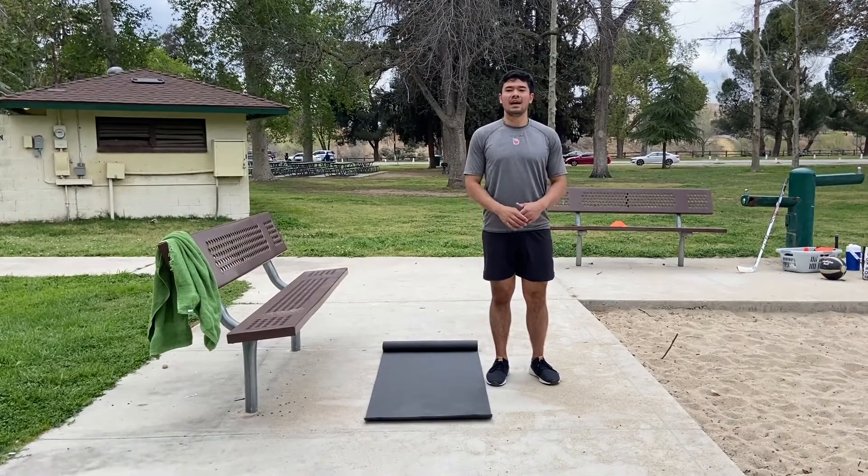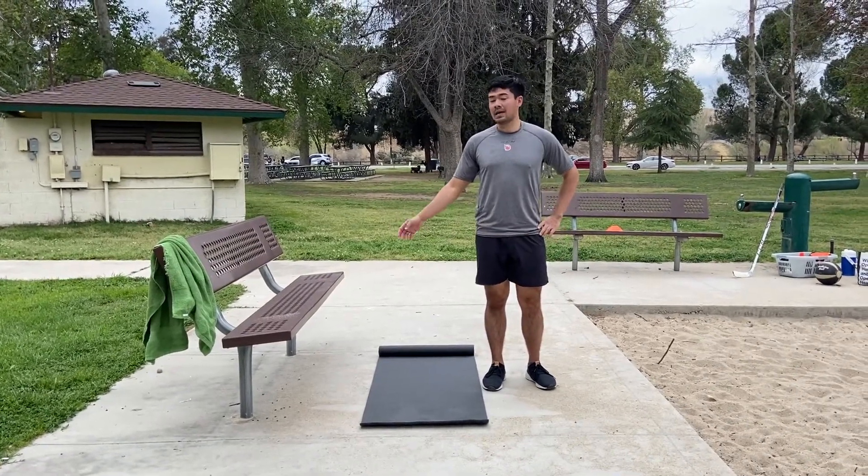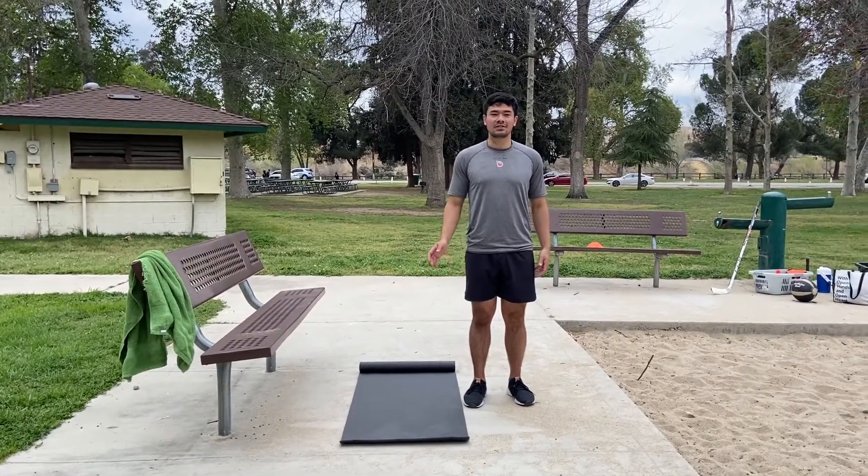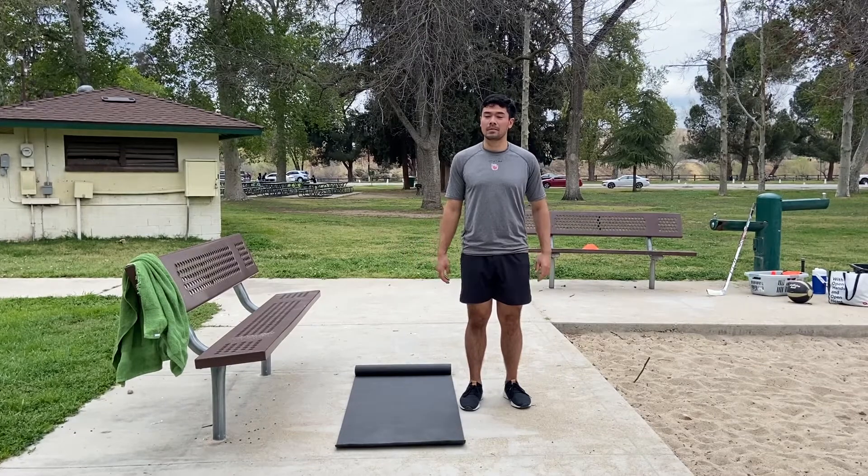This is going to be the elevated hip thrust. You're going to get a chair, a couch, or something in your house that you can get your feet up on top of, and we're going to do our hip thrust.